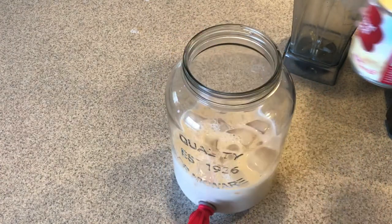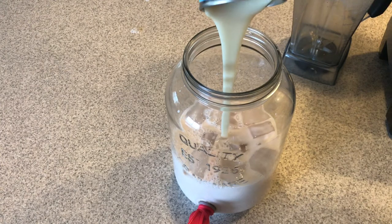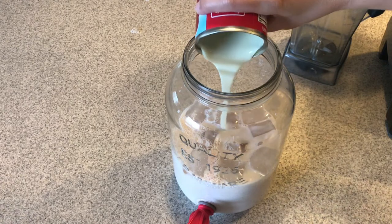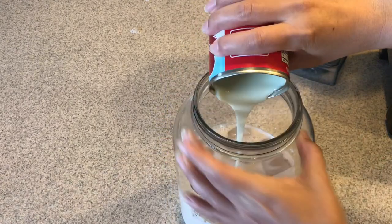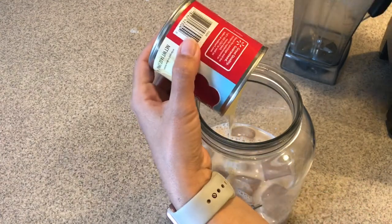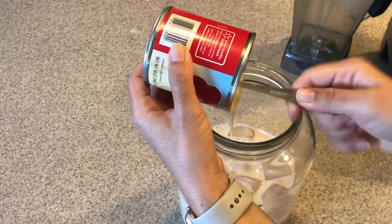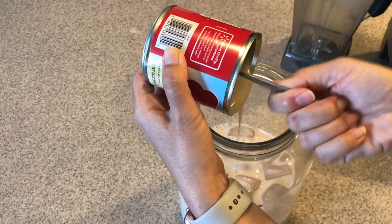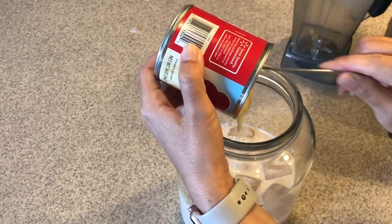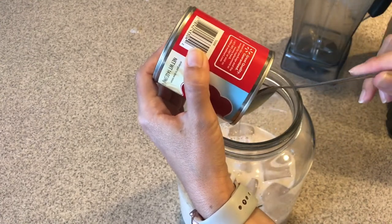Next we add the leche condensada — the sweetened condensed milk. If you don't have it, it's really simple to make your own, or you can just use regular milk and sugar. It will still be fine, but the condensed milk gives it a richer flavor. When you blend the rice it also gives a creamy texture. There are so many ways to make it — this is just one way and I make it differently all the time. Sometimes I just make it with almond milk and honey and whatever you have in your cupboards. There are so many variations.